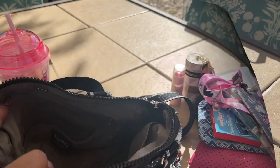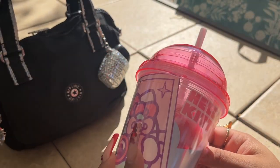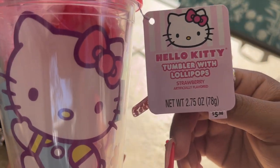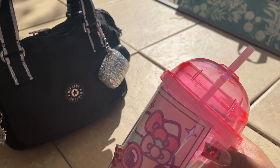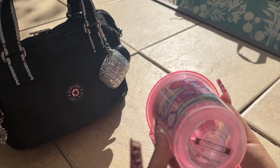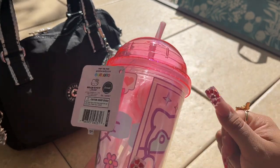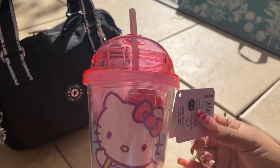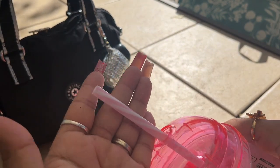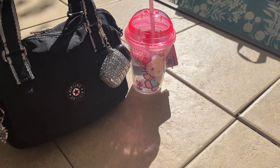I'm going to start by showing this cute little tumbler — it came from Walmart and it was only $5.98. Look how cute! I do own the red one from Ross or TJ Maxx, which is the original Hello Kitty color, but this pink one is definitely vibes. It comes with little lollipops and look at the straw — oh my gosh. So I picked that up, and then the rest of the items are from Dollar Tree.